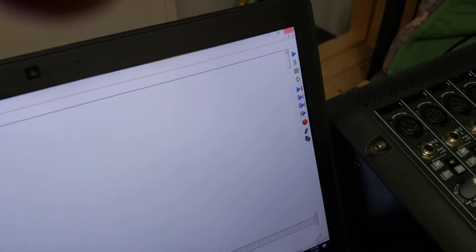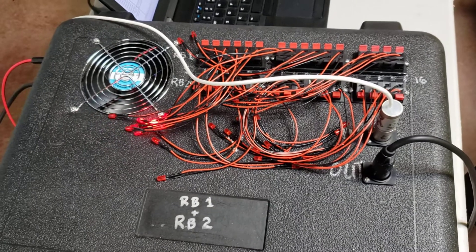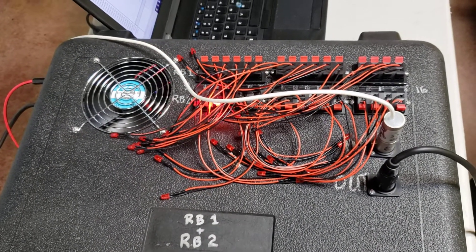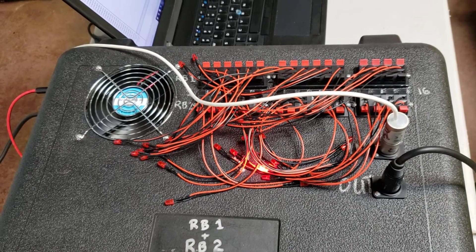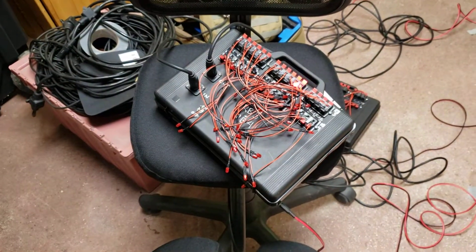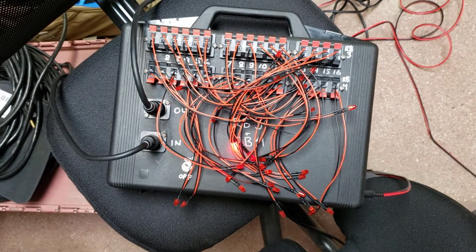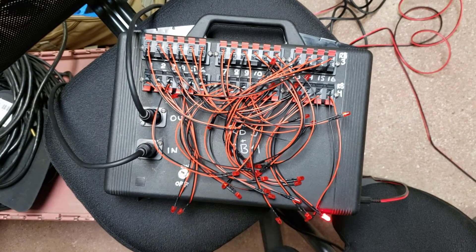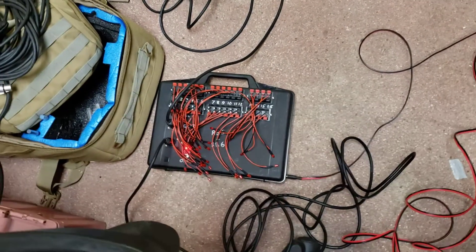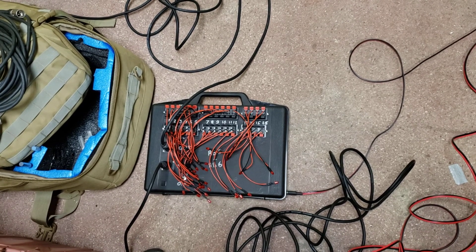So we'll give it a try here. I'm going to set this to go and we'll start on this first box. You should see them clicking about every second or second and a half. That's the first 16. That's the second 16. Second box. That finishes up relay board four. This is relay board five. Five and six are in this case. And relay board six.